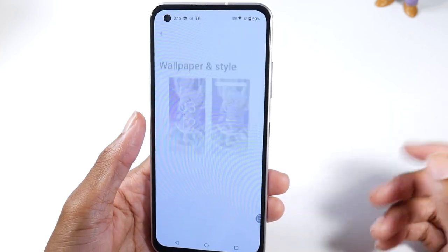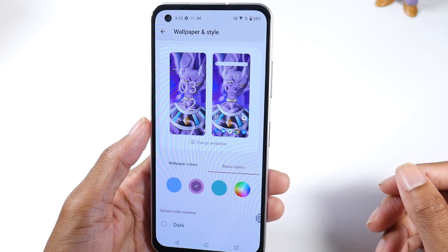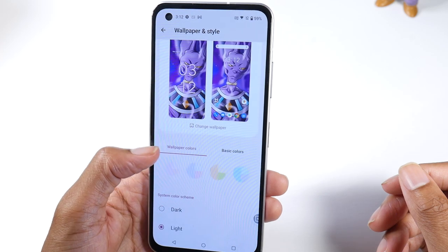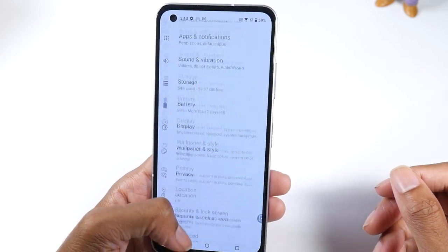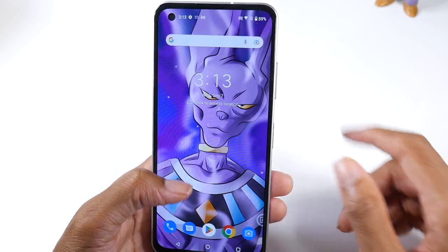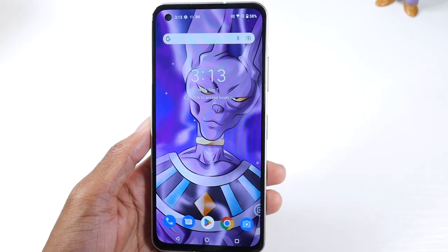Everything else is pretty much standard Android. Someone did ask about colors — you can change the color scheme somewhat, though it's not a heavily customizable phone like Samsung. But those are your tips and tricks for the ASUS Zenfone 9. Be sure to let me know what you guys think, and I'll catch you in the next one.